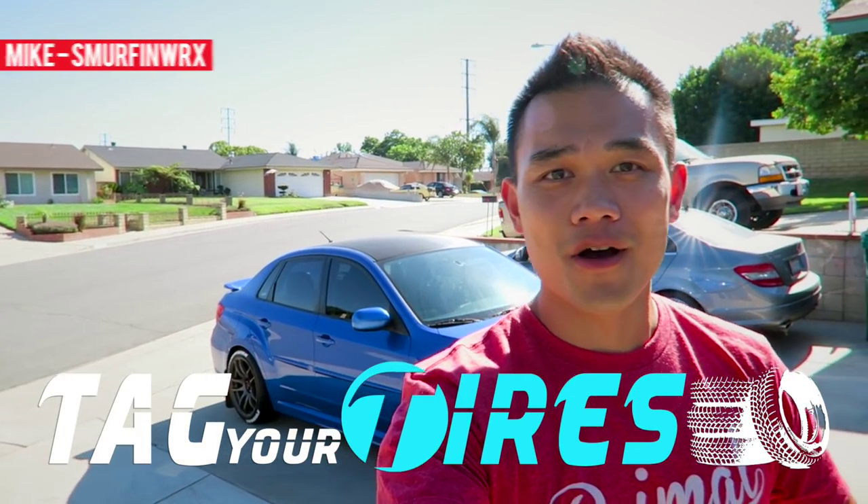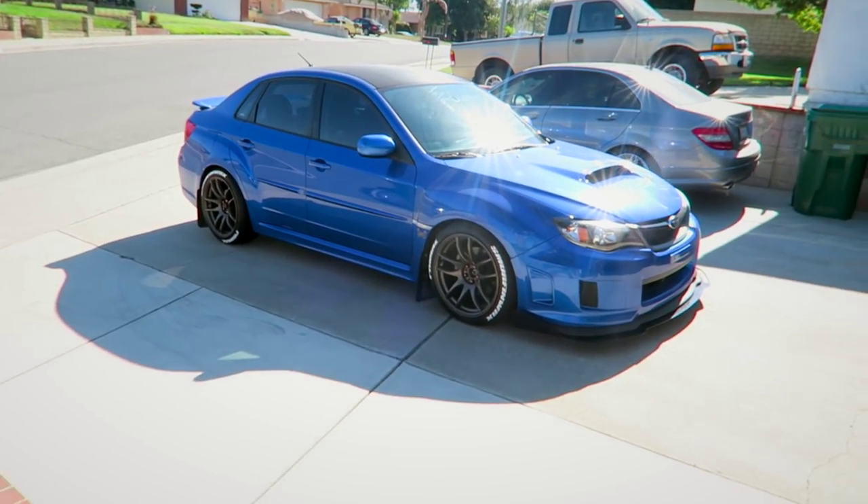What's up guys, it's Mike. Today I'm going to show you guys how to install tire lettering from TigerTires.com on my 2011 Subaru WRX.